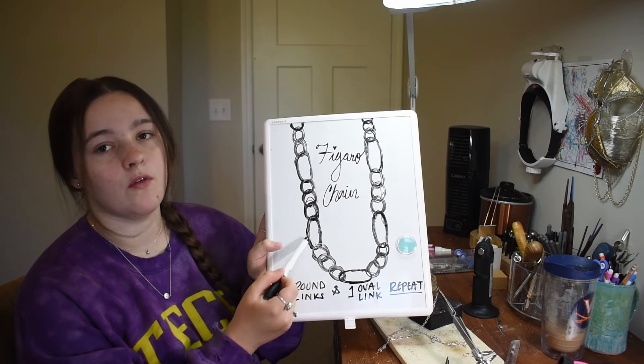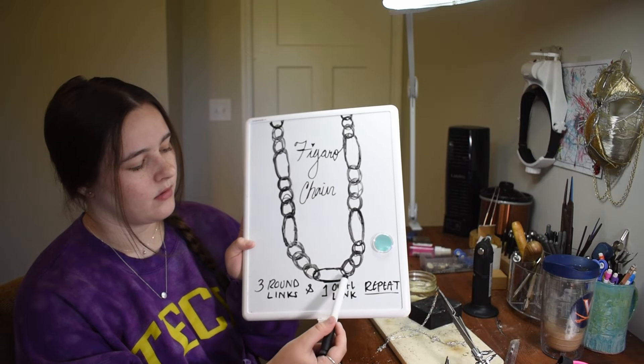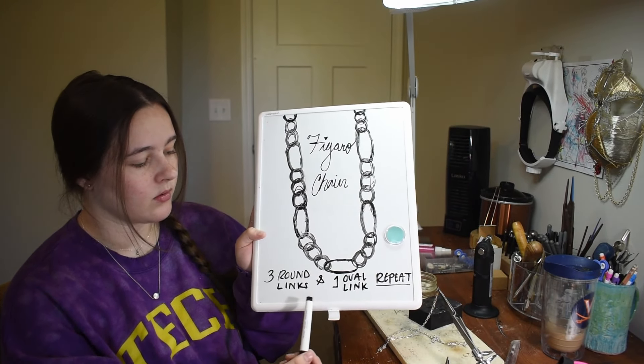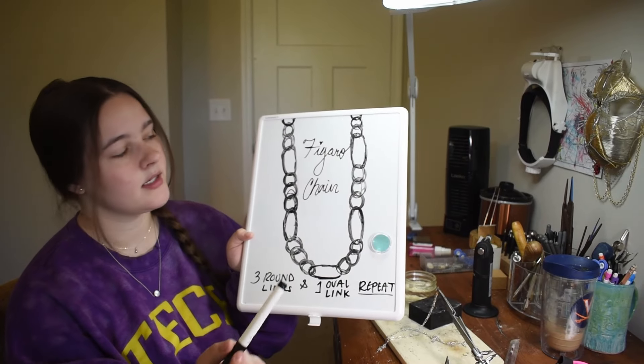It's much like a curb chain in the way that it's fashioned. It's links that are twisted to where they lay flat. So the pattern is: long oval link, one, two, three round links, then one oval link — repeat.